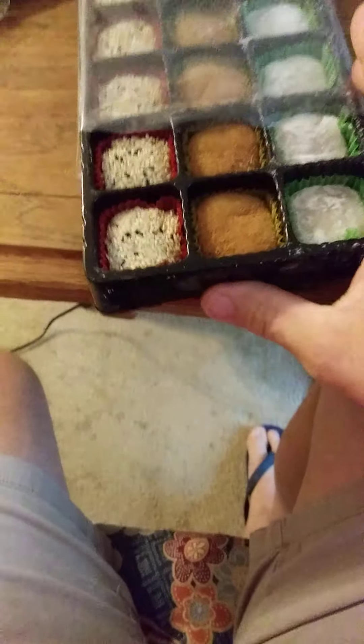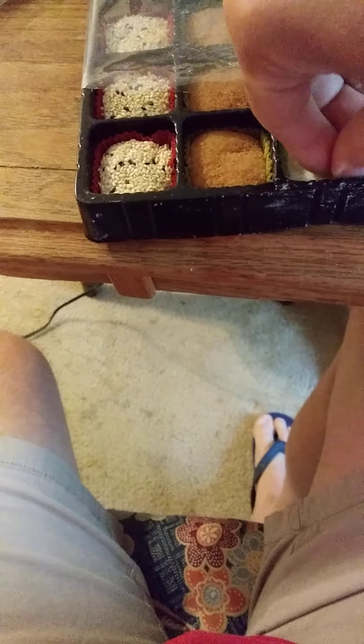I think I'm going to be the only one eating these, which is fine — I like mochi. So we'll try the red bean mochi first.